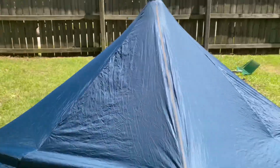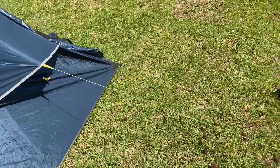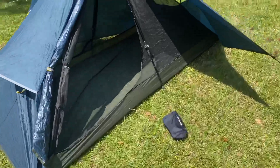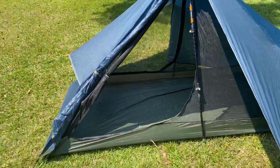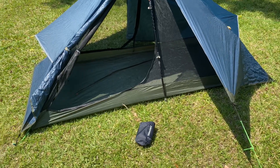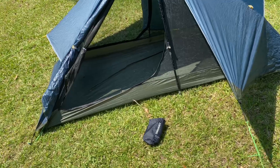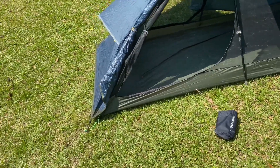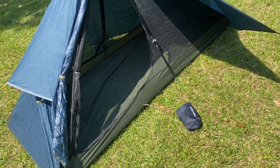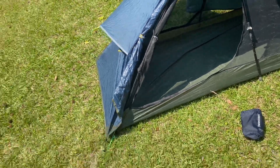Now let's talk about waterproofness. I don't have video or pictures of it, but on the Penhody Trail I did experience an all-night rain with this tent and I did not get a single drop of water. In addition, I didn't have much condensation, which surprised me — maybe it's the way the doors stake out so high. This turned out to be perfectly waterproof, and I was really pleased with how that worked out.